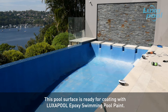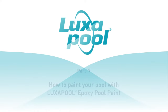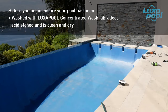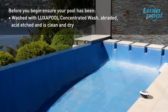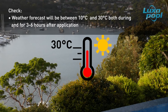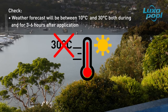This pool surface is ready for coating with Luxapool Epoxy swimming pool paint. This video is the final part of a series of videos that guide you through the steps to prepare and paint your pool with Luxapool Epoxy pool paint. Before you begin, ensure that the pool has been washed with Luxapool Concentrator Wash, abraded, acid etched and is clean and dry. Ensure that the shell temperature is above 10 degrees Celsius. If painting in summer, check that the air temperature during painting and curing — three to six hours after application — will not rise above 30 degrees Celsius.